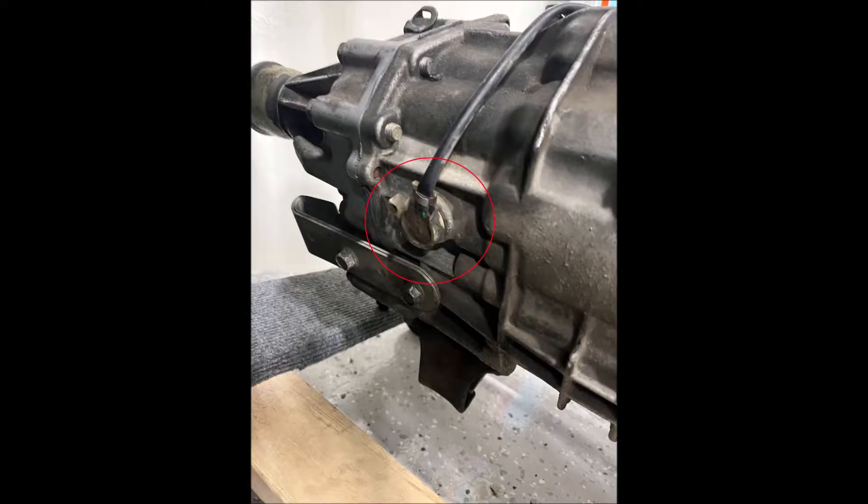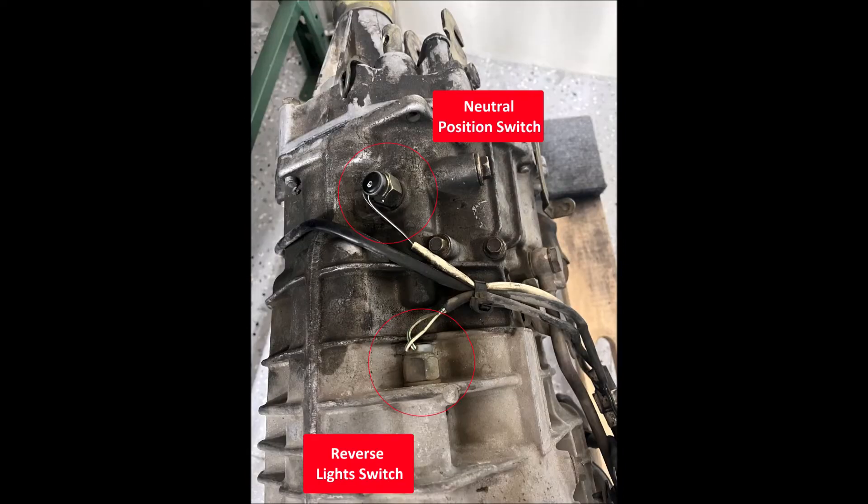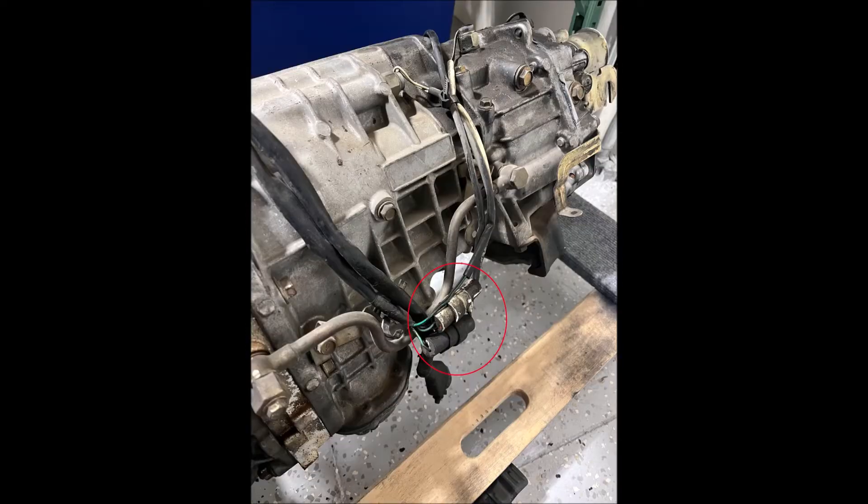Something you might need to look at is the side of the transmission, because sometimes people will cut and put their old switches on a new transmission. So if your transmission didn't come out of an STI — maybe it came out of a WRX and somebody had already put that six-speed in that car — you'll need to double-check that the center diff switch is in the side of the transmission. These are the plugs for the neutral position and reverse switch. They have a small sub-harness that combines the neutral position, reverse, and center diff into a single harness, which is how you get six pins versus either two-by-two pins or a single four-pin.